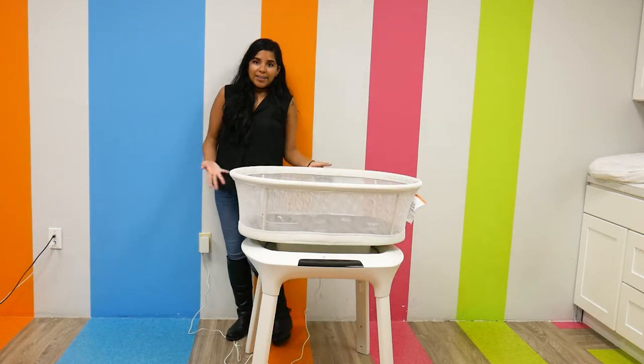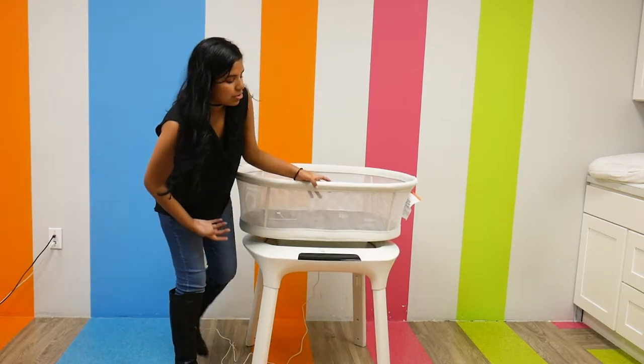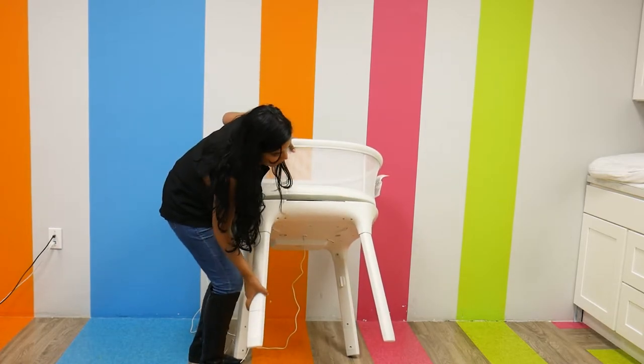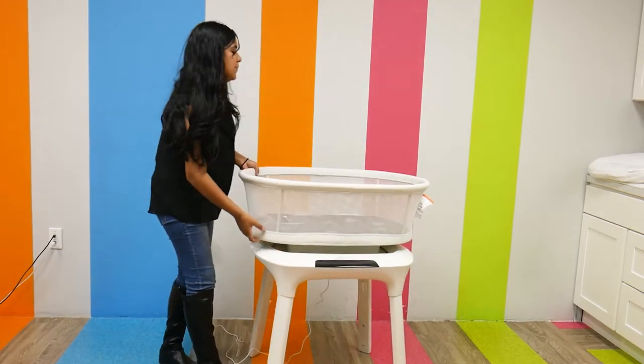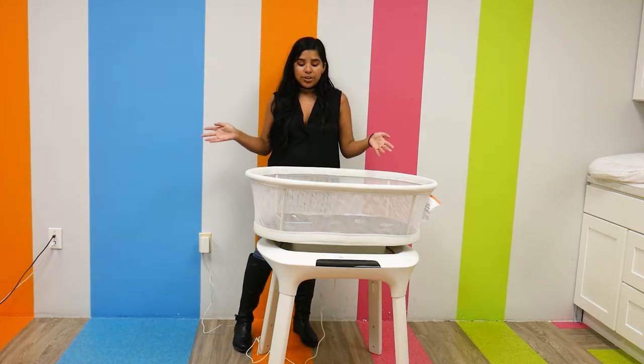You can also change the height of this bassinet. While I'm not going to do it for the purpose of this video, the legs are adjustable so you can change the height to make them shorter or taller, depending on what is easier for you.